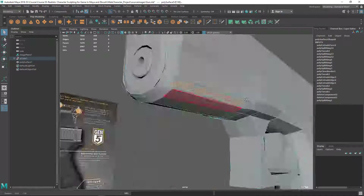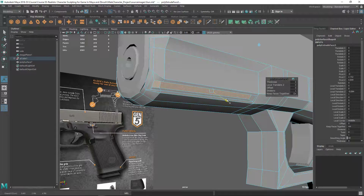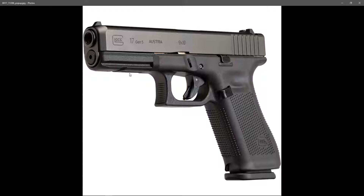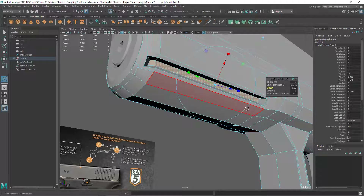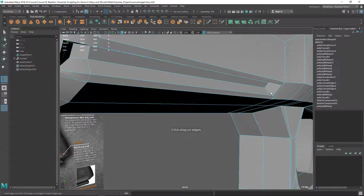Let's do the same thing here and straighten this line a little bit. I think it's better now. Let's extrude again — this time going inside. There's a little bit of taper going on so I can offset it a little bit to get that taper effect.